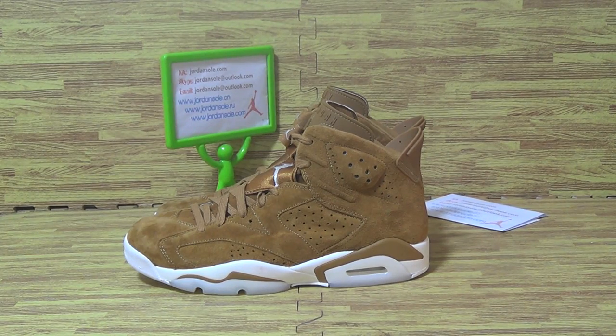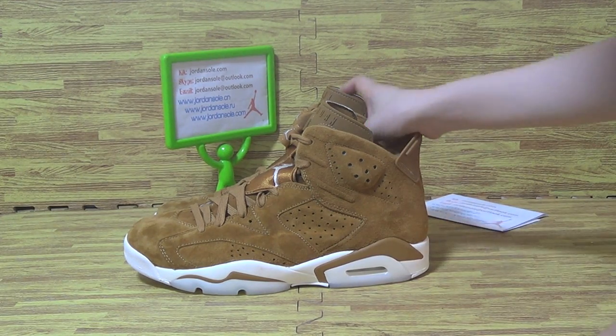Hi, my dear customers. Let's have a look at another pair of shoes. I will show you guys the model test. It is Jordan 6.